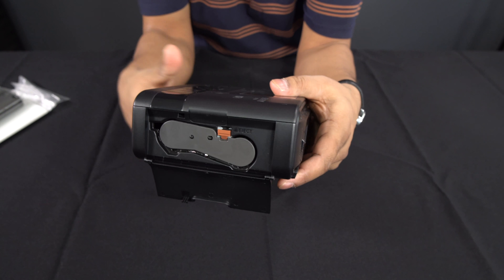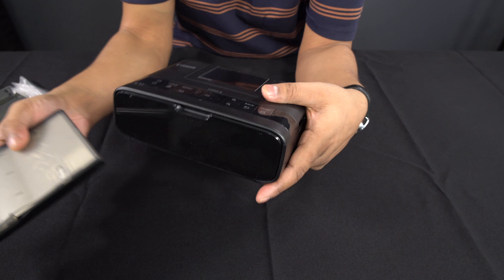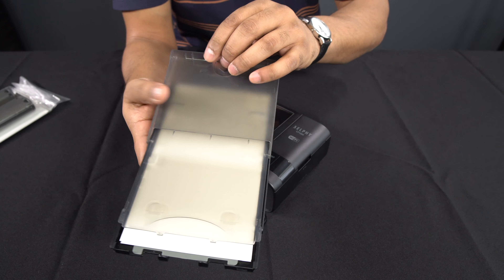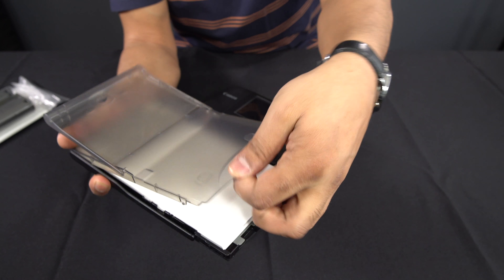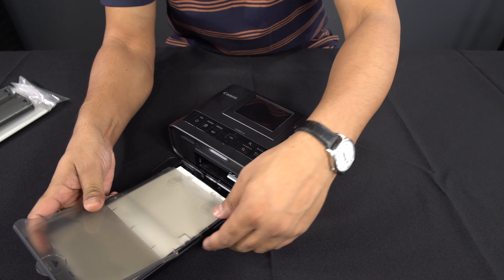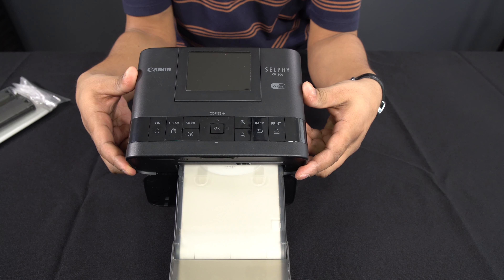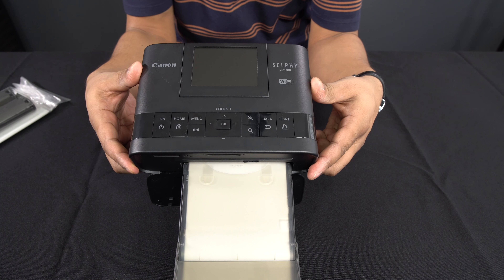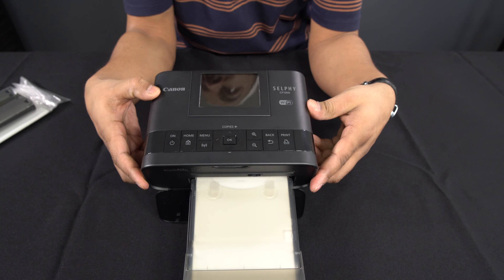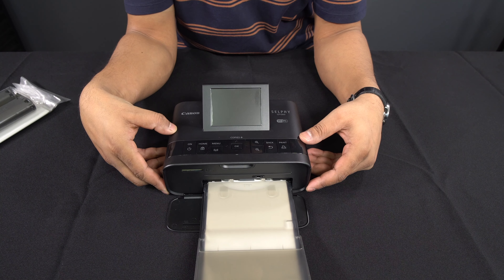The way it works is you get the printer, open the side port, and the cartridges fit in there. Then you get the paper loader, open it up, load the paper inside, close it, and clip it into the front slot. You can connect to this from your phone to print directly, or connect it to your home network and print from your laptop or computer.